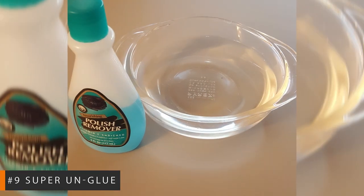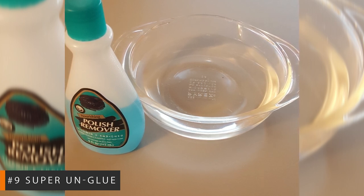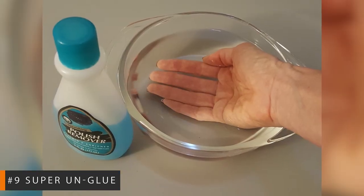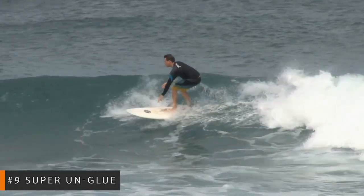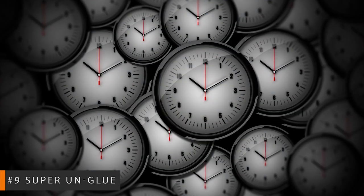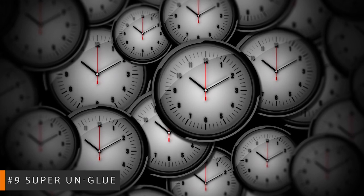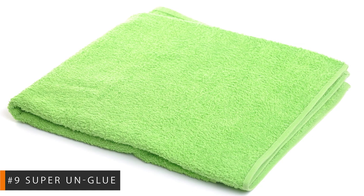Get your unstuck digits on some acetone or any safe product containing acetone, such as nail polish remover. Pour enough into a bowl so that you can fully submerge whatever needs to be set free. If it's your fingers, let your digits hang for about 10 minutes or until the glue begins to soften enough that it lets go when you gently pull them apart. Once you have separated your fingers, use a washcloth or a sponge to rub off any remaining glue. Now, get gluing!